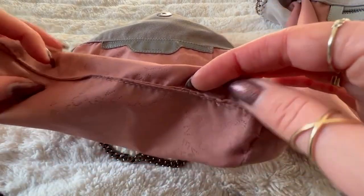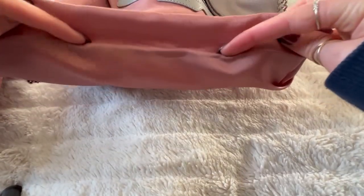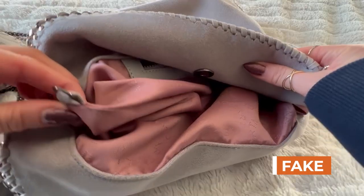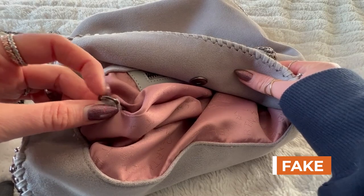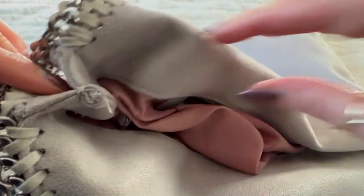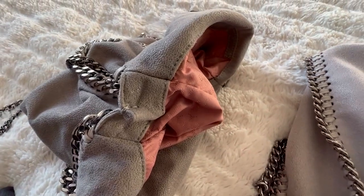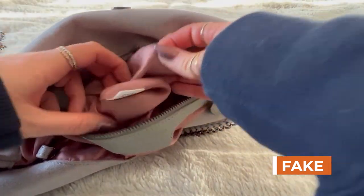It looks like they sewed the bottom differently on the fake versus the authentic. The authentic even has a link for your keys or a wallet. The fabric is more evident where it gets sewn together in the middle — it's a really thick piece of fabric. On the fake there's still some fabric there, but it's not nearly as thick, which makes the bag a lot less heavy, especially when you're putting stuff in it.